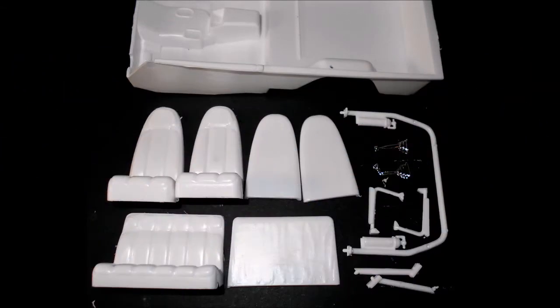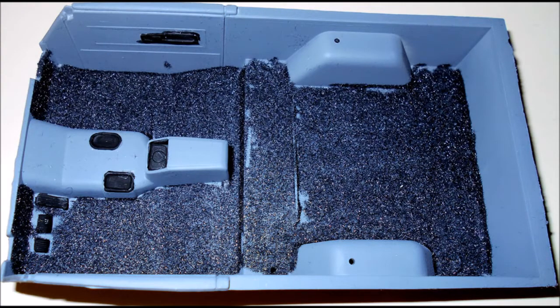Assemble the front seats and the rear seat and paint the tub and seats your choice of colors — I used a gray color. The roll bar is assembled and painted flat black with a red fire extinguisher. The armrest is aluminum and gray and the shift boots are rubber with black knobs. I decided to carpet my truck with some carpet flocking that I bought online. You just put a little white glue down on a base coat of color about the same shade as the carpeting, then sprinkle it on, let it adhere, and shake off the loose stuff.